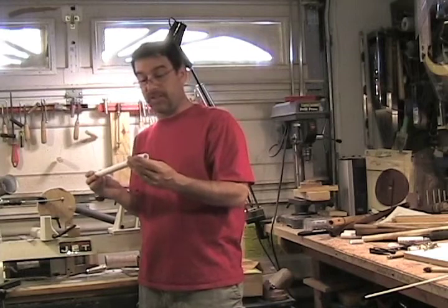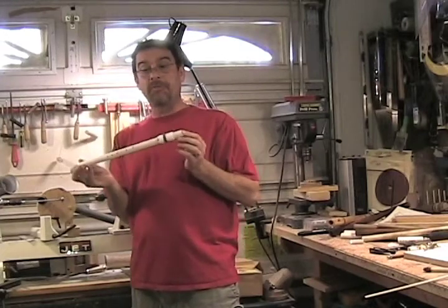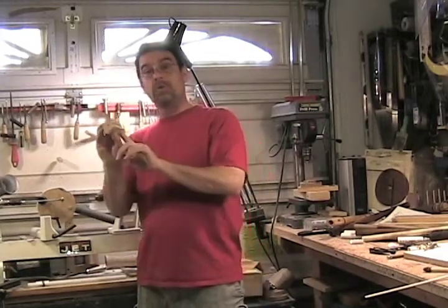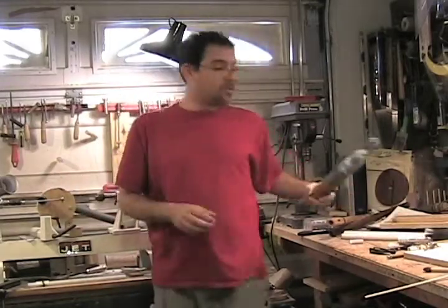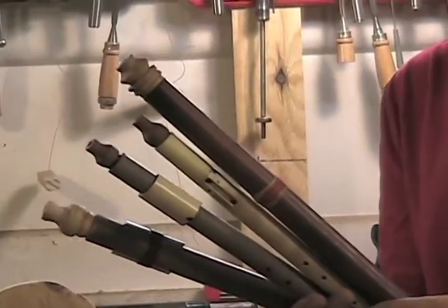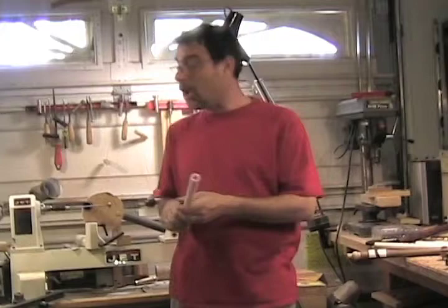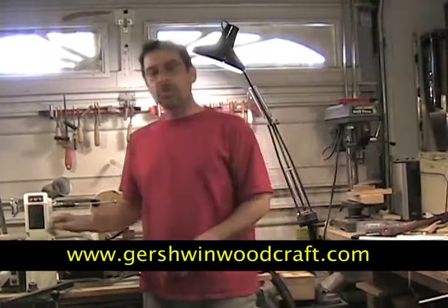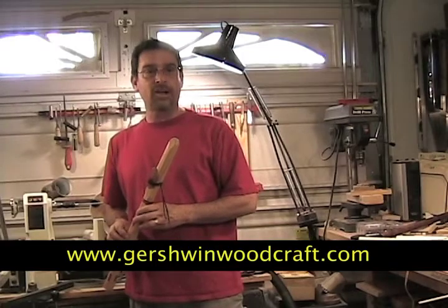I'm really very pleased with the way this came out. It's a fun little project you can knock out in an afternoon. All we've done is the mechanics — the real fun starts when you begin to decorate it. I personally like to get a block of wood, drill a quarter-inch hole through it, put it on my pen mandrel, and turn a nice mouthpiece out of various woods, which makes it a little more comfortable on the mouth. You can paint it brown, make it look like wood, paint it day-glow, decorate it with feathers or stripes. I really appreciate you spending some time with me in my workshop. Please join me for other YouTube videos and check out my website, GershwinWoodCraft.com. Thank you.